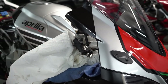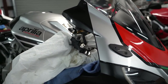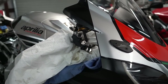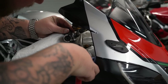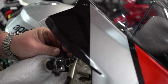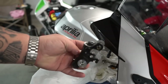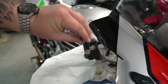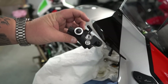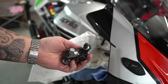Now that we got the OEM banjo off — the crush washers, all those goodies — we'll pull the reservoir hose. And that's what an OEM master cylinder looks like. If you guys need an OEM RSV4 master cylinder, hit me up — it's for sale. We're definitely not going to use it.